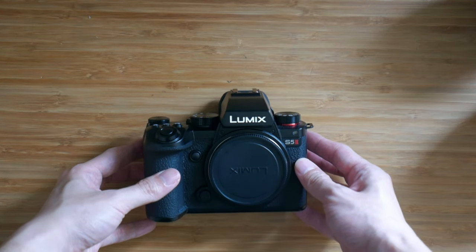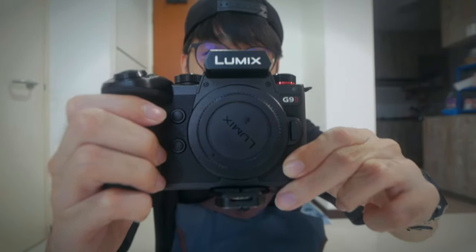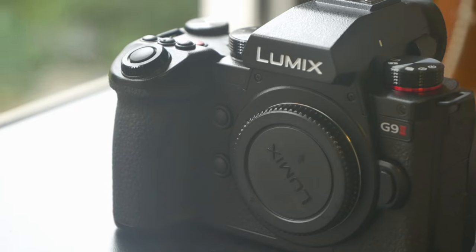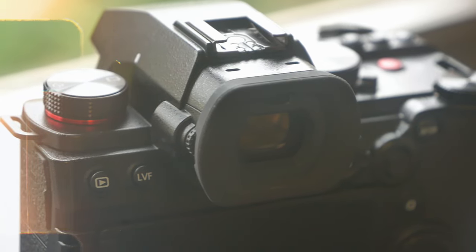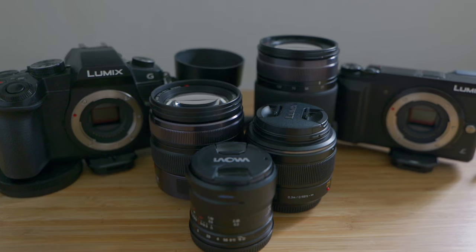I just returned the S5 Mark II back to Lumix after the review, but in return I got to try another new camera — the Lumix G9 Mark II. I am super hyped about this because I'm mainly a micro four-thirds user, and this could potentially be the best micro four-thirds camera right now.